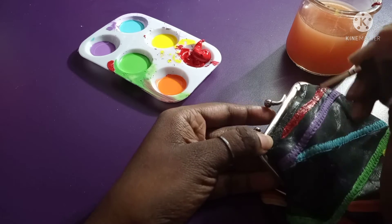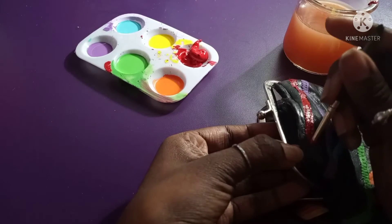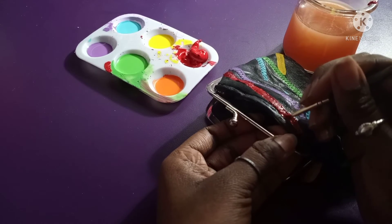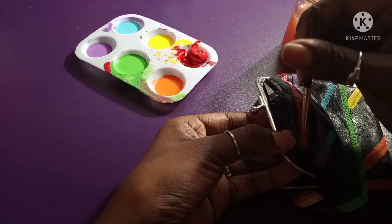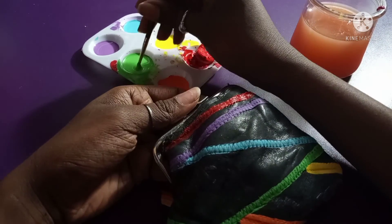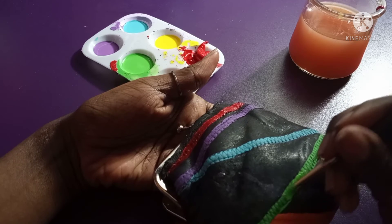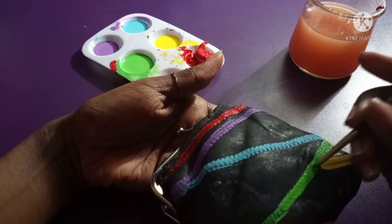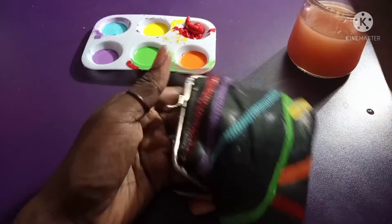I'm just still painting with red and following the lines. Excuse me for the burps — sorry! Now we're painting with green. Green is such a pretty color — it reminds me of happiness, just like yellow. I guess it's related to Saint Patrick's Day and the sun.